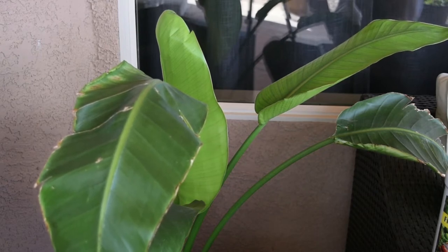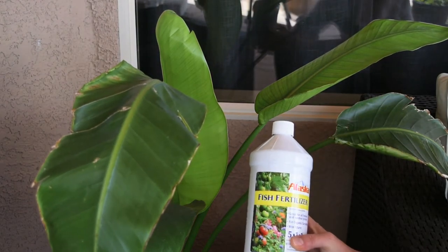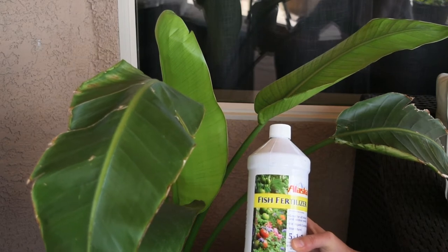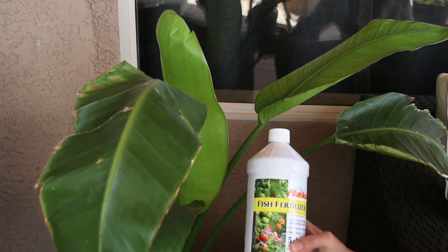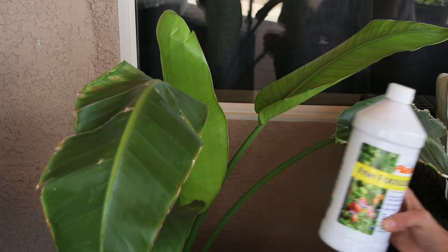But the other day I diluted some fish fertilizer — a tablespoon of fish fertilizer into a gallon of water — to feed my tomato and cucumber plants, and I had about a quarter gallon left. I didn't want to throw it out, so I just dumped it into this plant.